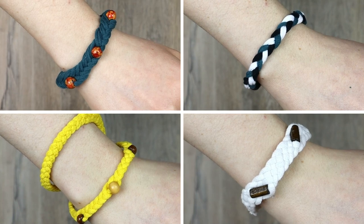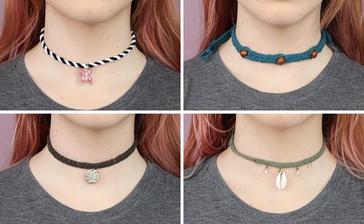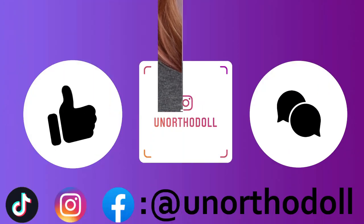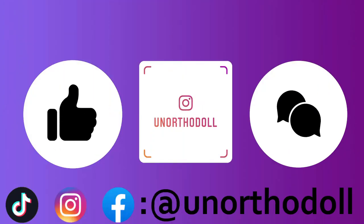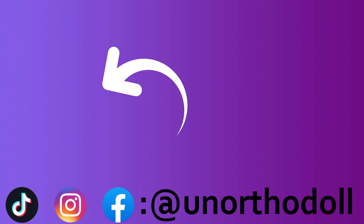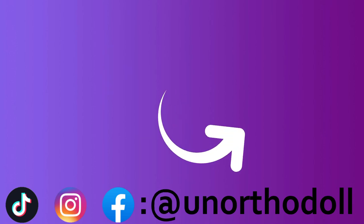And that's it for this video. Thank you so much for watching. I really hope you enjoyed yourself. If you did, be sure to let me know. And if you're looking for more content, check out my other social medias, all at an orthodoll. You can subscribe to this channel by clicking here, or watch another video right over here.